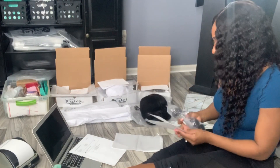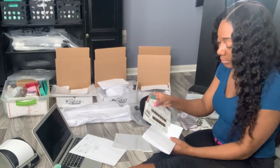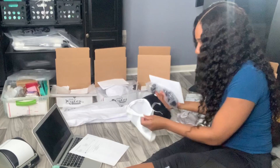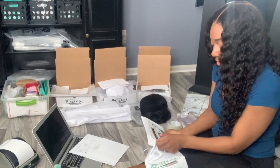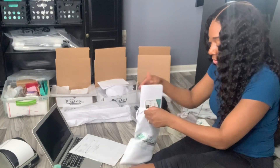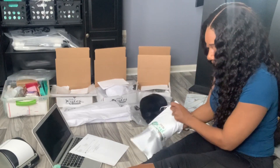So I put an invoice right here. I do like to put a selfie, a thank you, and a business card. Every now and then, randomly, I will put in a small gift if I have something. I need to get rid of stuff that I get from vendors.